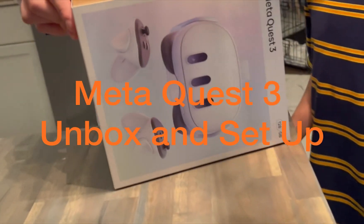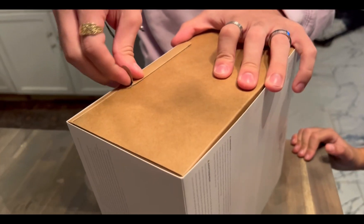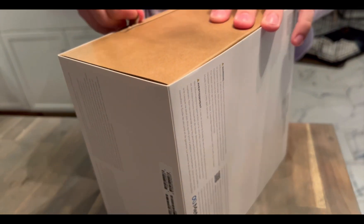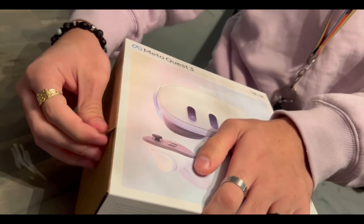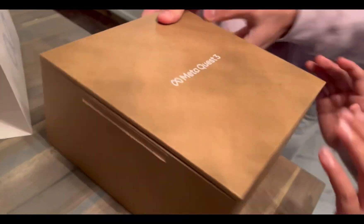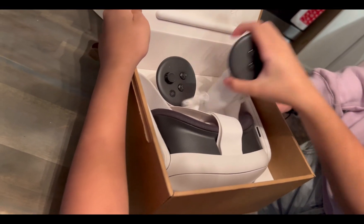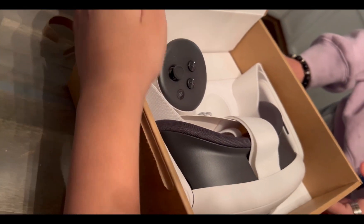This is the Meta Quest 3, the new VR headset. I'm showing you the unboxing — it's a small box, packaged well. It's different from the last time; the Oculus Quest was bigger. This one is a bit smaller. Inside the box it contains the headset and the controllers.